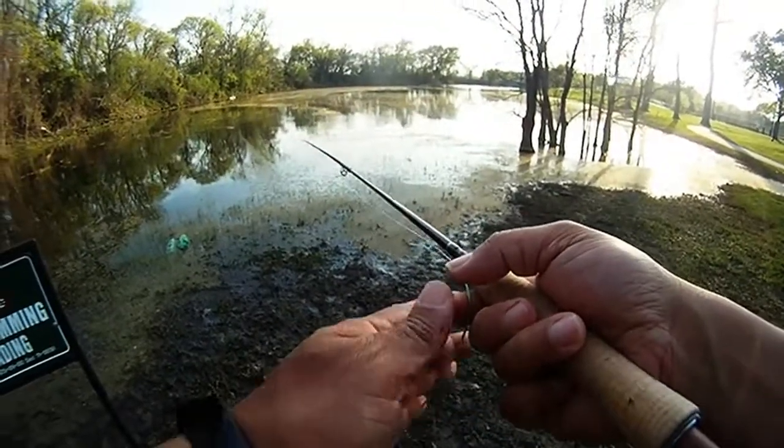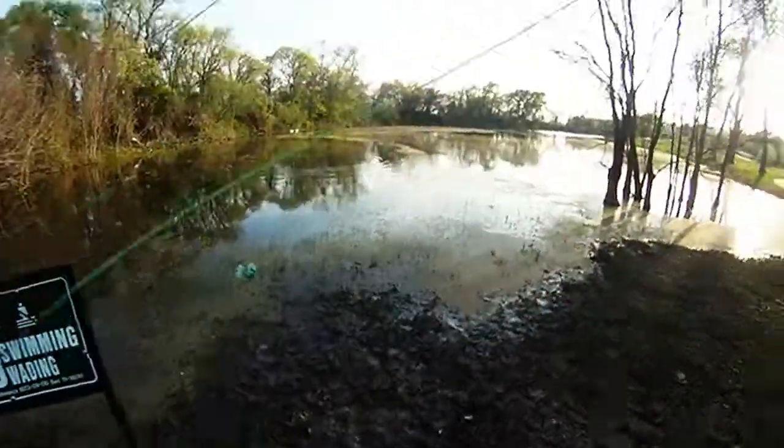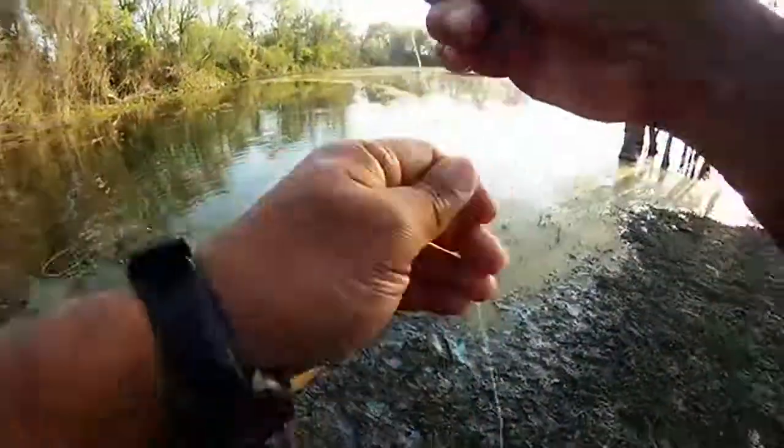Here's our first one this round. It was shallow, pretty much right near the bank. This next one was a little bit further out, but still basically in the same spot that we caught the first one.